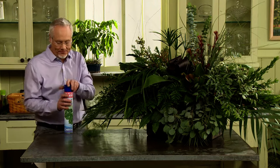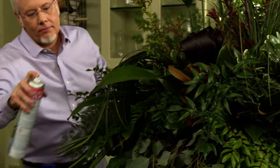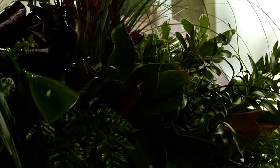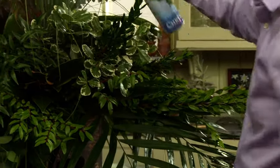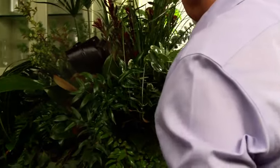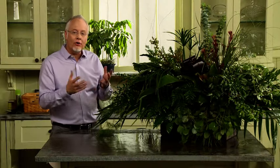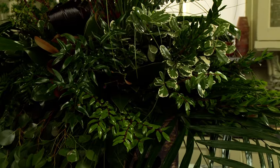These foliages are all beautiful, but they're going to look even better with a coating of Chrysal Leaf Shine. It's a beautiful tribute created with gorgeous foliages from all the different locations of the New Continental Floral Greens. Until next time, keep having fun with foliage.